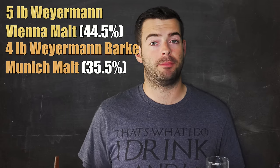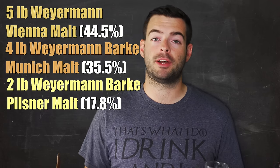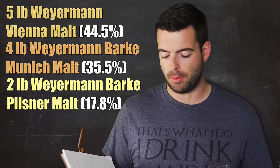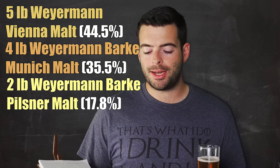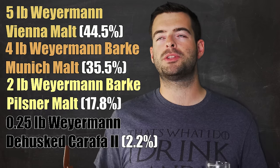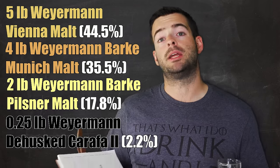Vienna Malt is delicious by itself, but paired with Munich Malt it's even better. On top of that, we're adding two pounds of Weyermann Barke Pilsner Malt — leftover from previous brews. And lastly, to get into the darker amber color range, we're adding just a quarter pound of Weyermann Dehusked Carafa II. This is a roasted malt that has been dehusked, so it doesn't have as much astringency as a typical roasted malt. Just a little tiny bit is all it takes, and it really doesn't add roasty flavor unless you add a whole bunch.